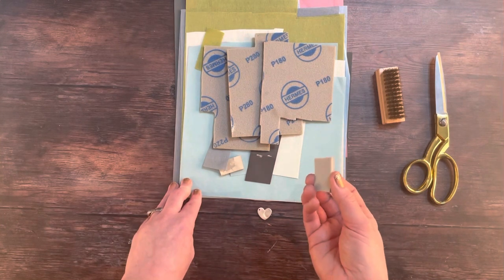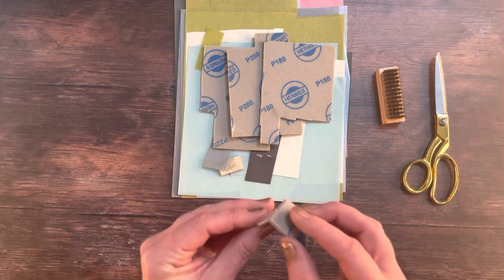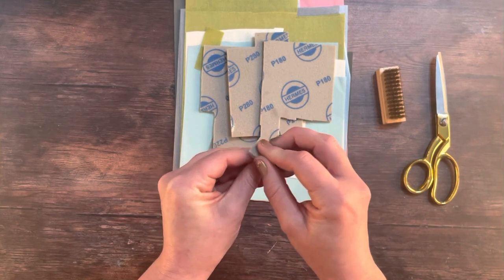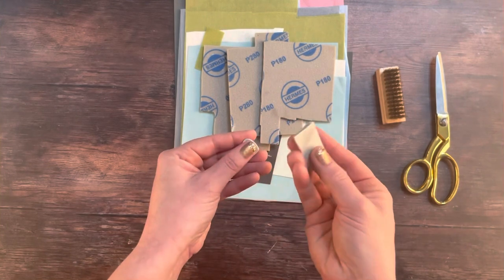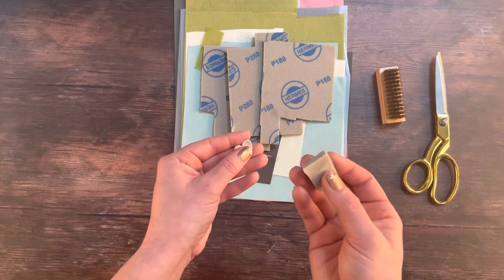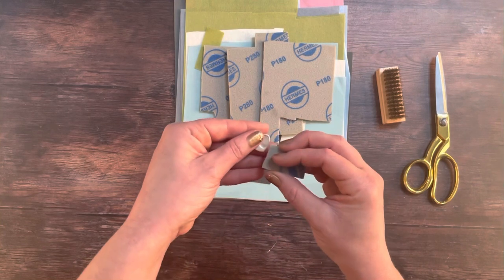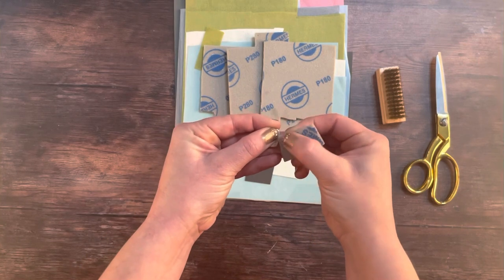Now you need to move it slowly over the entire surface of your fingerprint necklace, including the sides, but with the very abrasive sandpaper, avoid the fingerprint — leave that alone for now. To make sure you don't catch the fingerprint with your most abrasive sandpaper, pop your finger over the top of it to cover it completely and carefully work your way around the edges of it. You're sanding right up against your fingernail.